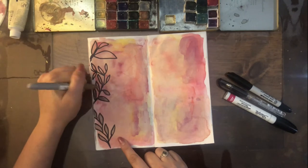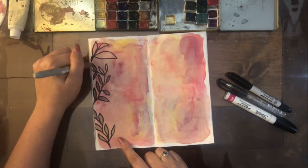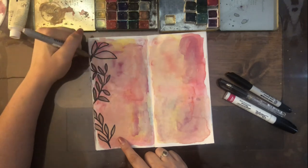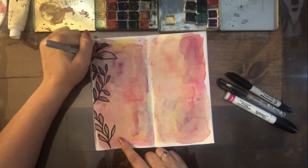So I'm coloring this in with a gold Sharpie marker. That marker isn't my favorite, but I'm just trying to use it up. It's still pretty and easy to work with, so that's always a win.